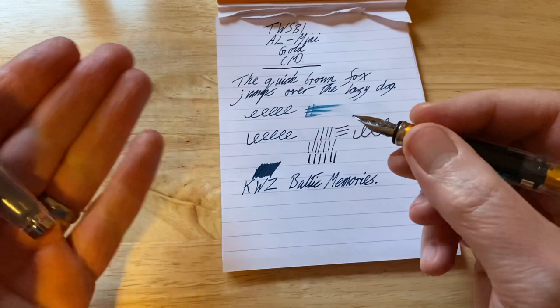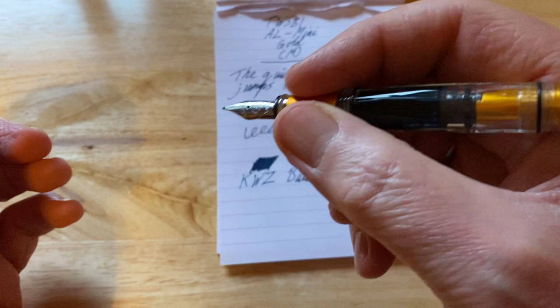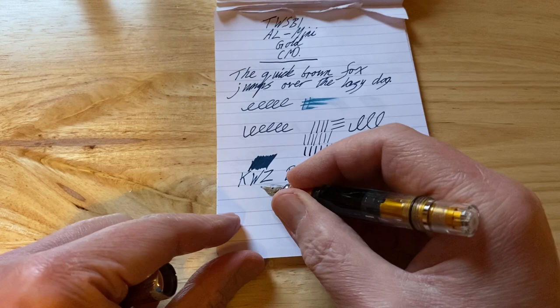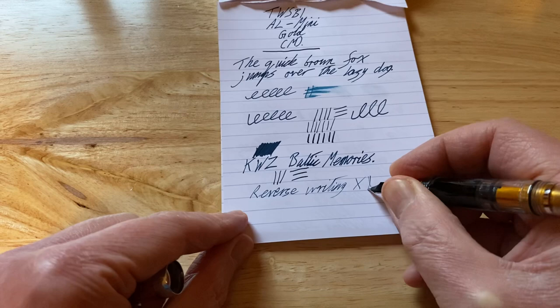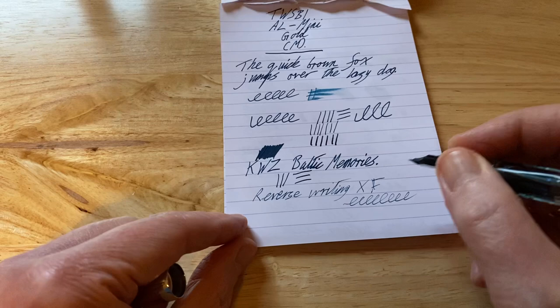So this nib — it does the job well. It's fine to medium, I'd say, rather than being a straight medium. And because of that, this pen holds a decent amount of ink, and this pen will write and write and write — I've used this as a daily writer for many months now. And it's great because you don't have to fill it very often. I would have actually preferred a slightly broader line with this medium nib. As for reverse writing, it takes it down to an extra fine — a little bit on the dry and scratchy side, and it doesn't really keep up particularly well when you are reverse writing.